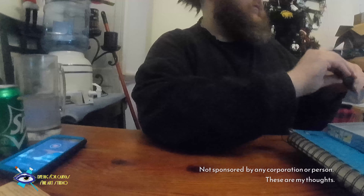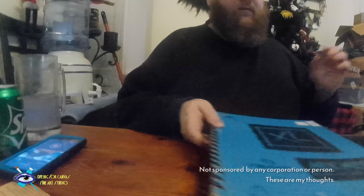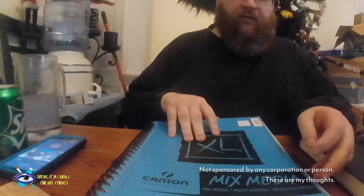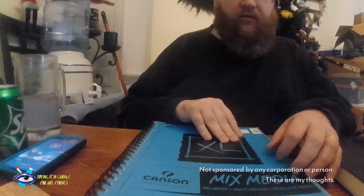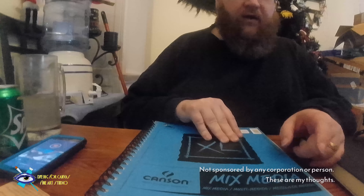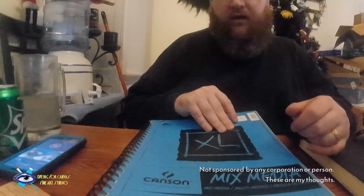As a sketch pad, I suggest the Canson mixed media pad. They come in various sizes — this one is 9 by 12 inches, 22.9 by 30.5 centimeters. It's 86 pounds, 106 grams, there are 60 sheets in it, and it's good for acrylics, watercolor, pen, and pencil.